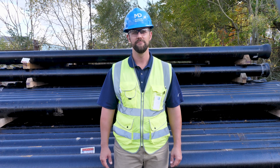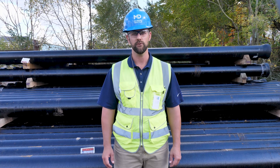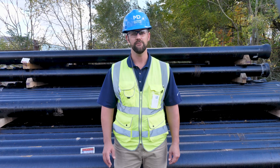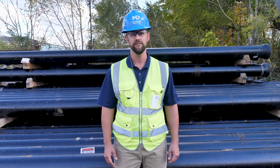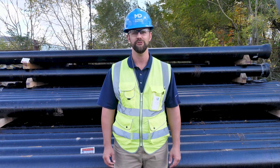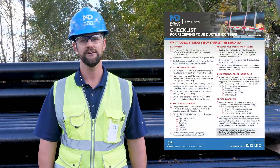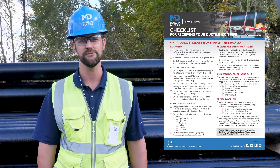By following the recommended guidelines above, you can ensure that your ductile iron pipe from McWane Ductile is safely received as you intended. If you have any questions regarding this or anything ductile iron pipe related, please feel free to reach out to your local McWane Ductile sales representative. We also have a handy receiving ductile iron pipe checklist that you can download to help this process run smoothly. Thanks for watching, and until next time — work hard, work smart, and work safe.